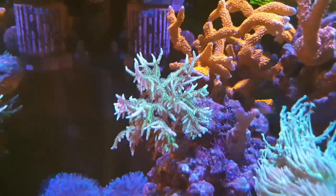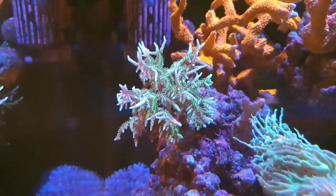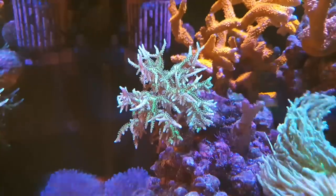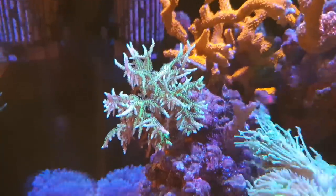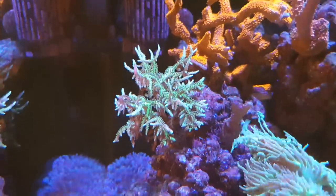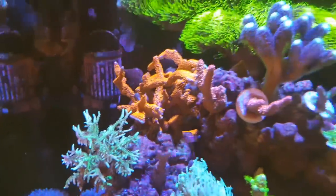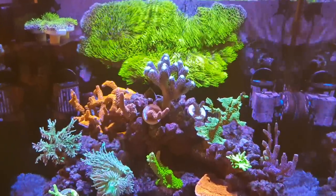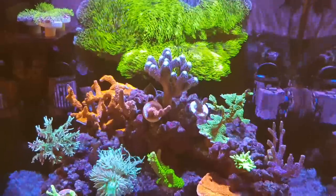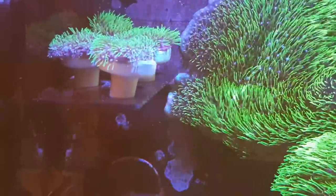This green hystrix Seriatopora — if you remember from a few videos back, it really wasn't doing well. It was stripping from the base up and had gone pinky-purple. It's really bounced back; it's a really nice green now as it should be, with good polyp extension and growing well. Whether that was the salinity or the lights I'm not sure — the trouble is when you change lots of things at once you never really know. The GSP on the back wall has been growing really steadily — I've fragged it and have some lovely frags on a frag rack.